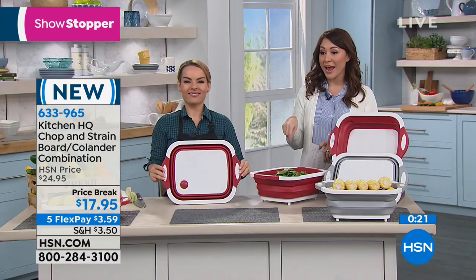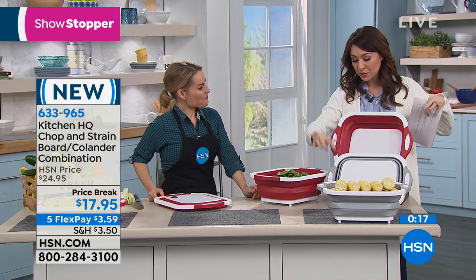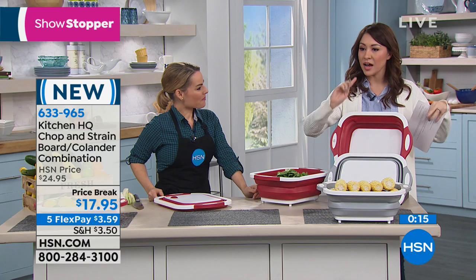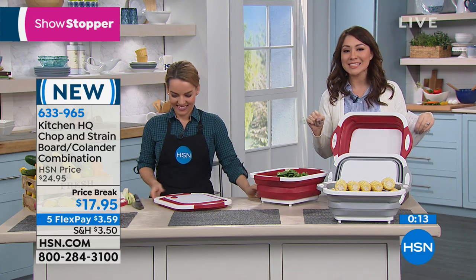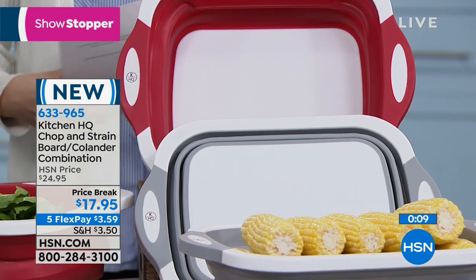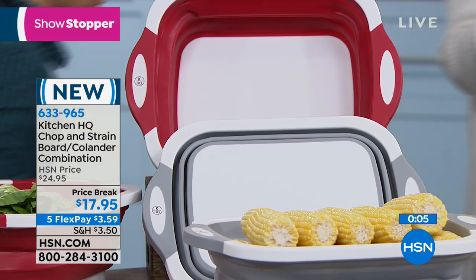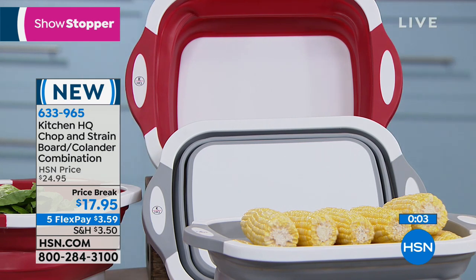This is brand new — this is our showstopper. The red is the most limited, going the fastest, but we do have the silver available. This is item number 633965, brand new from Kitchen HQ. Don't forget, all of our kitchen items are going to have five flex pay available.